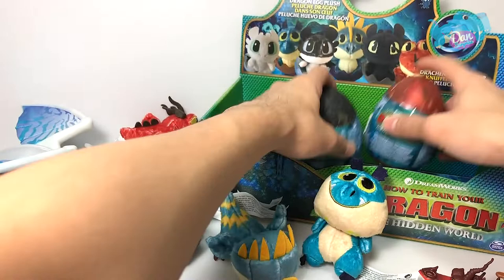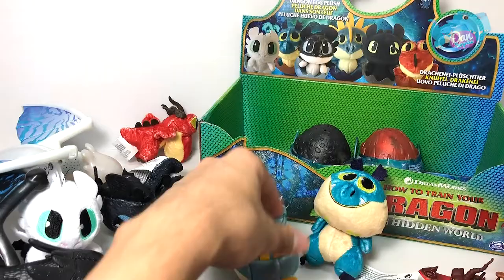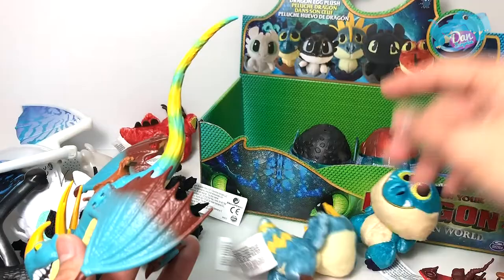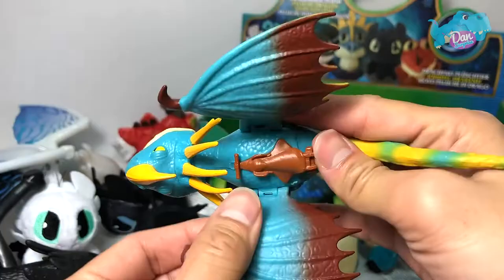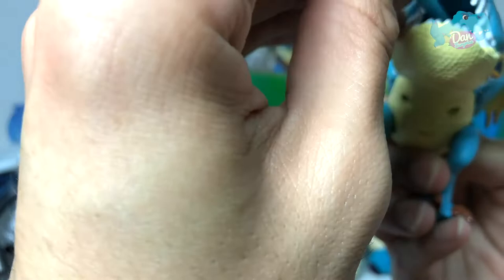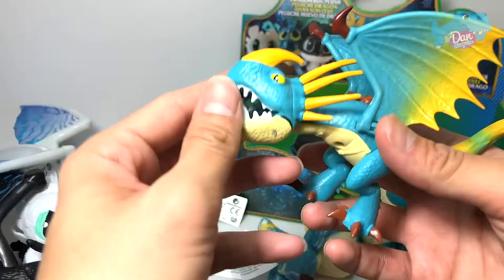Check this out — here's a Stormfly figure. It's a pretty cool Stormfly figure. If you take a look, it has this little horn right here, and the egg plush doesn't have the horn. So this could be Grump — but Meatlug is not this color, so this is Stormfly. This figure can actually move the wings and project a projectile — there it goes, it flew really really far! So yes, this is the Stormfly figure, and if we do a comparison they look very very similar.